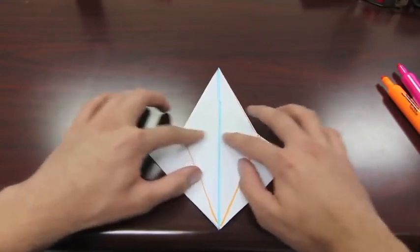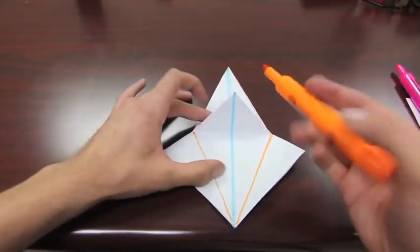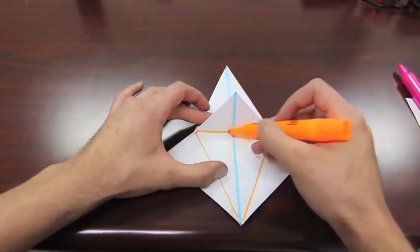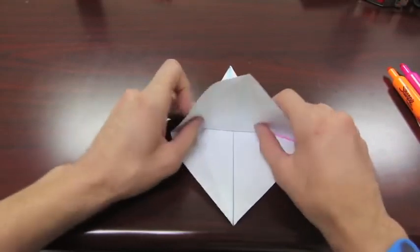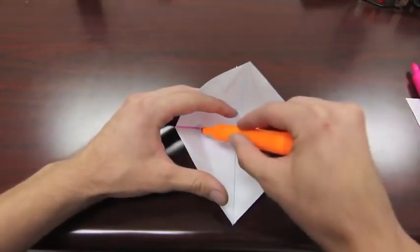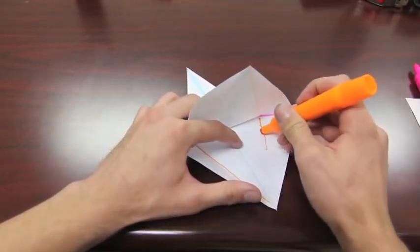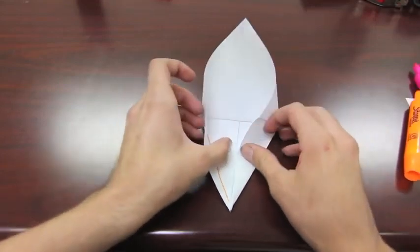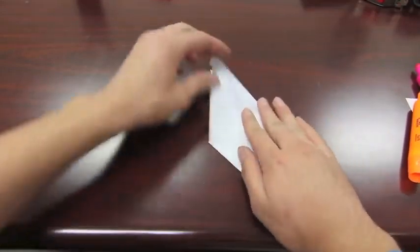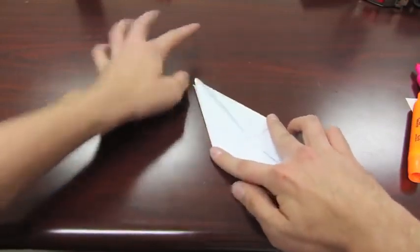Flip it over and do the same thing. Take this and give it a little bit of a crease the other way. Open it up, and along these two folds right here, fold those in and let this all just kind of fall together just like that. Crease it real good.